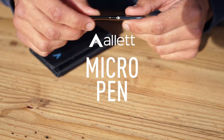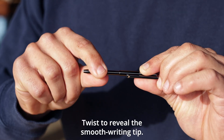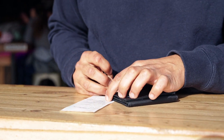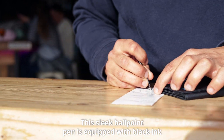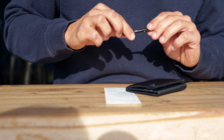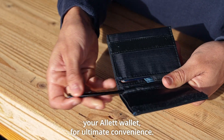Introducing the All It Micro Pen, crafted with a timeless gunmetal finish. Twist to reveal the smooth writing tip, ready whenever inspiration strikes. This sleek ballpoint pen is equipped with black ink and engineered for an effortless writing experience. Designed to seamlessly integrate with your All It wallet for ultimate convenience.